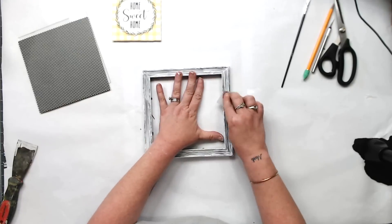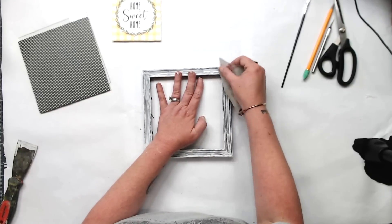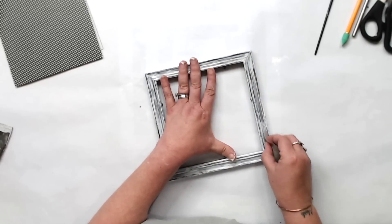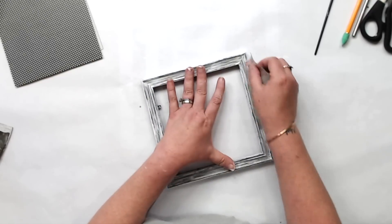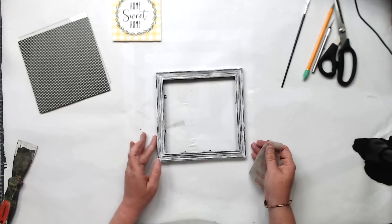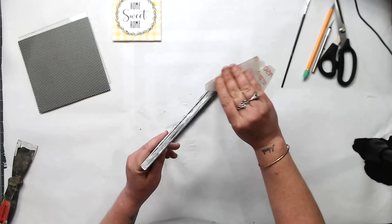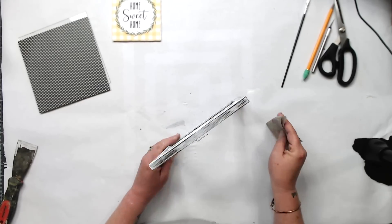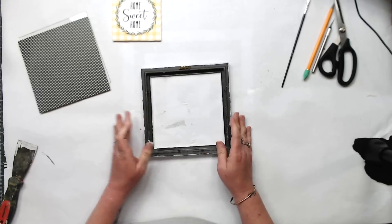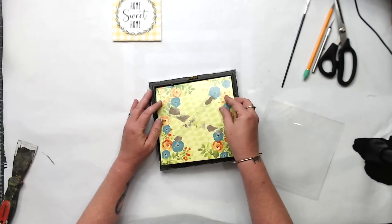I'm using what I call flexi sandpaper — I don't know if you can get it at Lowe's anymore, but you can sometimes find it on Amazon when it restocks. If not, you can just use some really good worn sandpaper. I wouldn't use a fresh piece because it could scratch more than sand. You can also use a sanding sponge with an angled edge to help get into the groove. It looks really distressed from just one coat of acrylic paint.